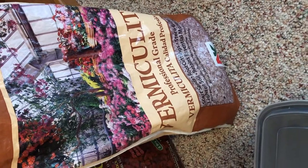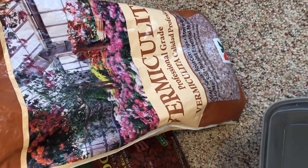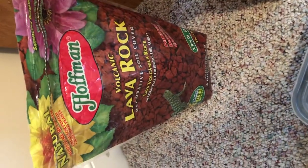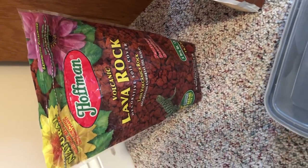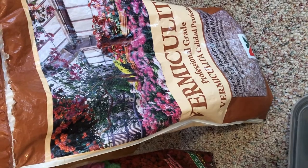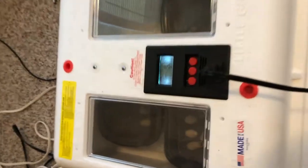I'm particular to using vermiculite — generally coarse grade, but this is professional grade, and I haven't had any issues with it. It holds moisture well and is the main substrate I use. I also use lava rock underneath. I'll show you how I get it wet, wash it down, leave it on the bottom, and fill it in with the vermiculite to create the perfect environment for humidity and moisture while the eggs develop.